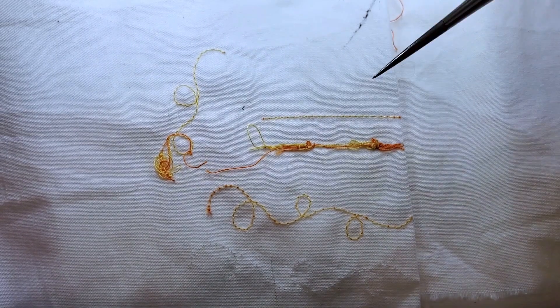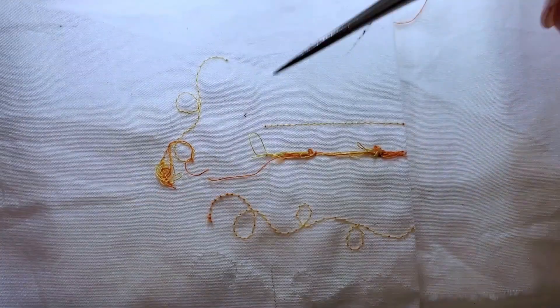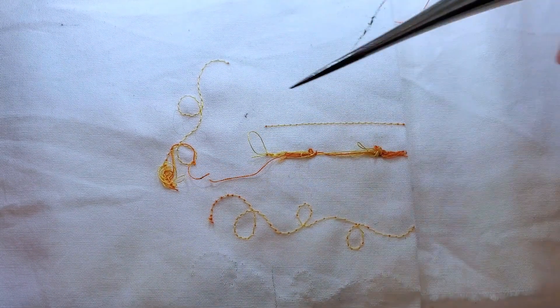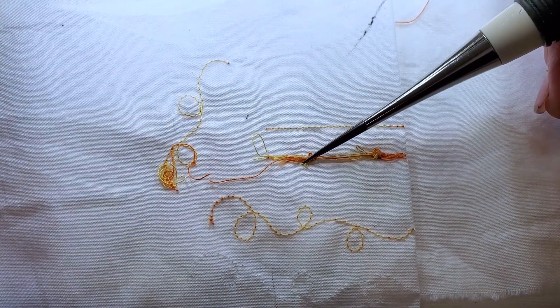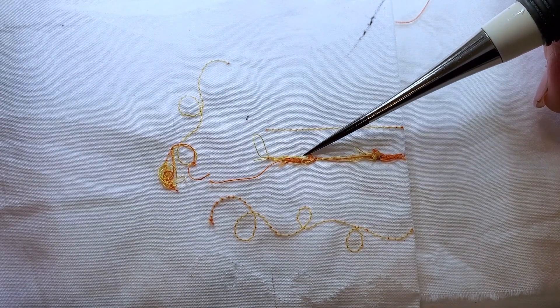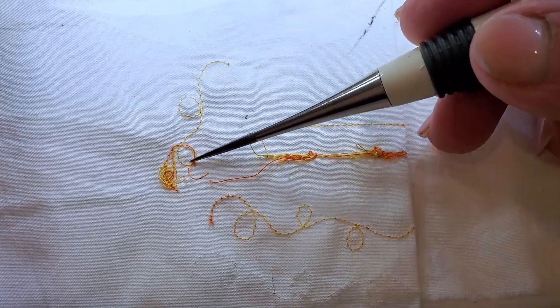Don't you just hate it when this happens? There's an easy way to keep that from happening in most cases. Simply bring in your bobbin thread up to the top before you start each stitching line.